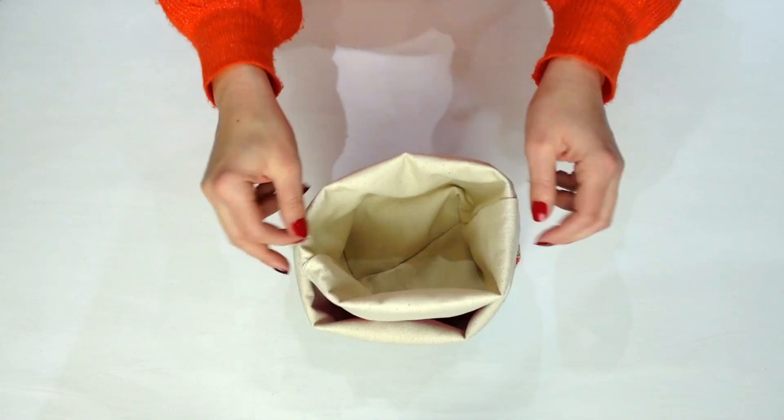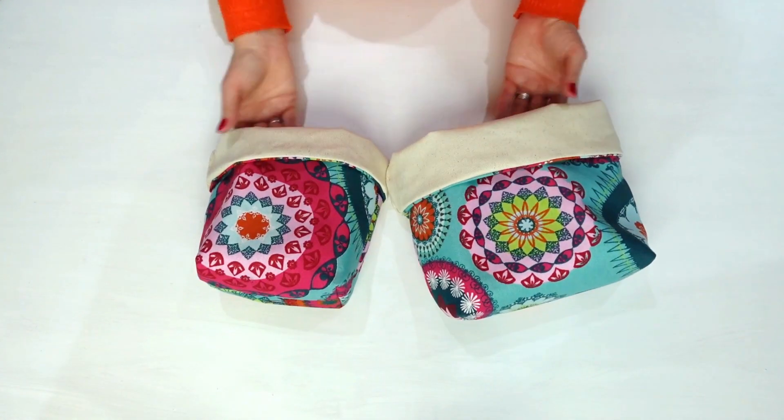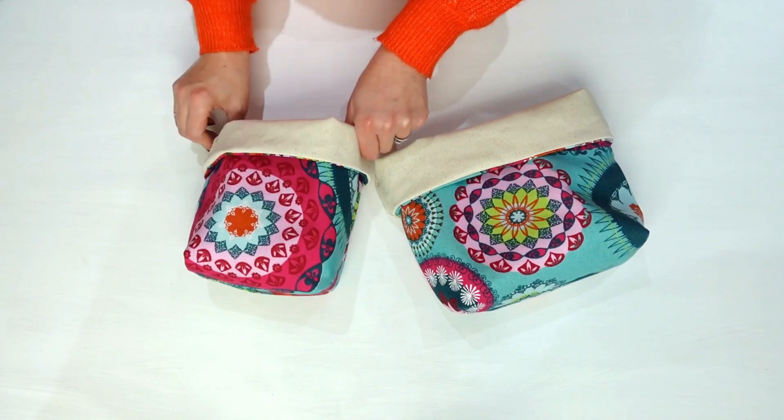Why not try making more in different sizes? We added two inches to the starting measurements to create a larger size, or you could reduce it to make a smaller one.